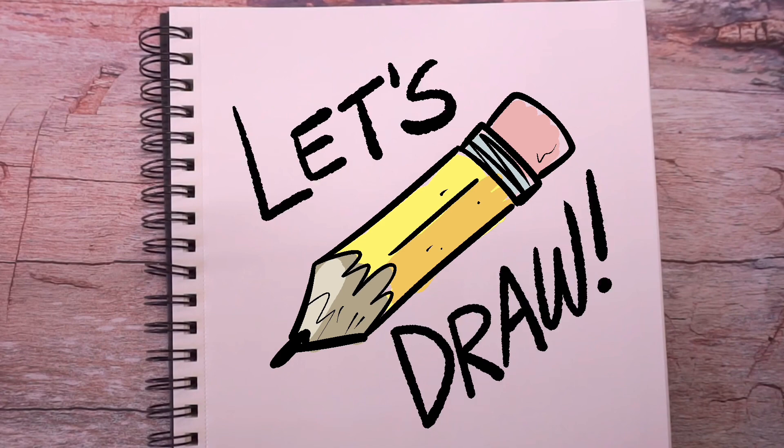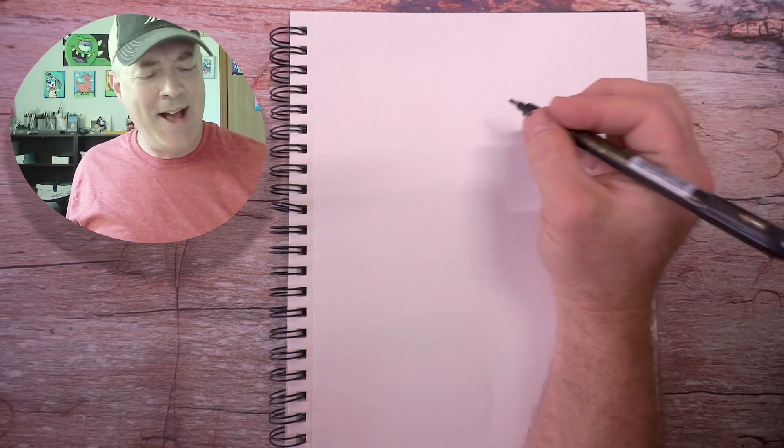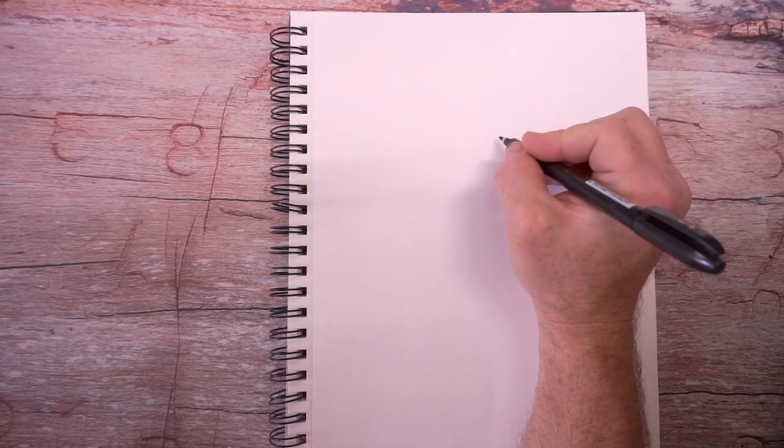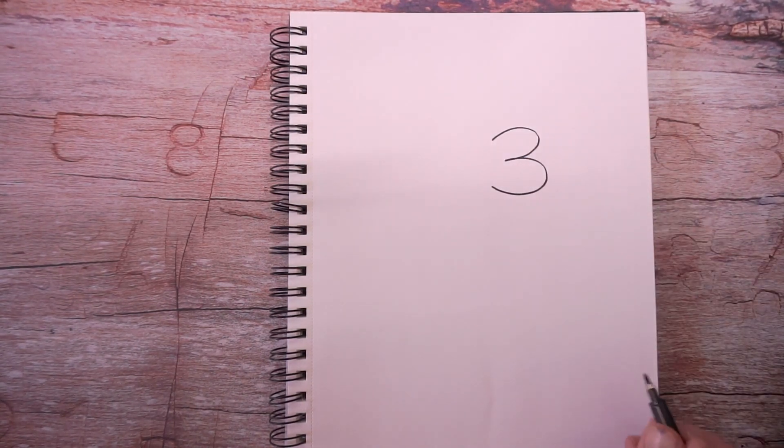And how many licks does it take to get to the center of a Tootsie Pop? But first, let's learn how to draw Nutty the Squirrel. I'm going to teach you how to draw Nutty so that you can come up with your own squirrel adventures. It all starts with a number three — just like that.